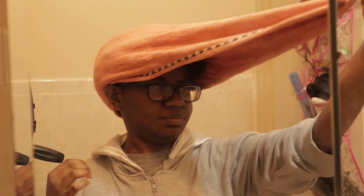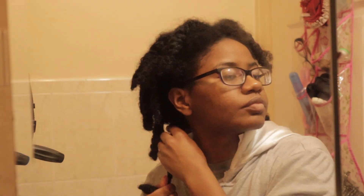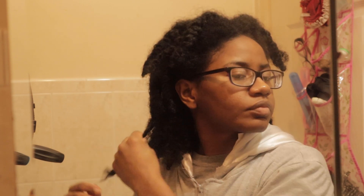The first thing I do is take out my freshly washed hair from my microfiber towel. Then I start unraveling my twists since I washed my hair in my twists.